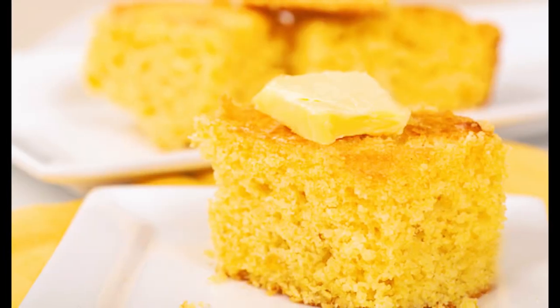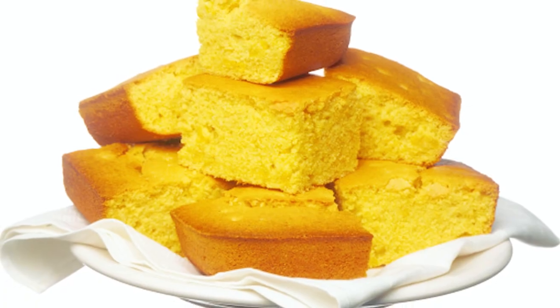This is not cornbread as you probably imagine it in your head — the thick, golden brown, very savory, cake-like, bread-like cornbread that you know and love. This is very thin, crispy, crunchy Lacey Cornbread.